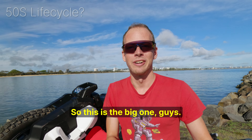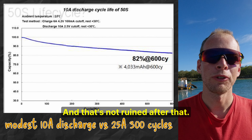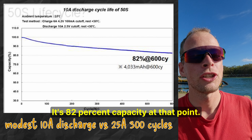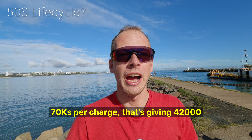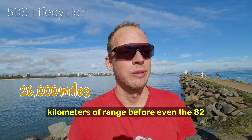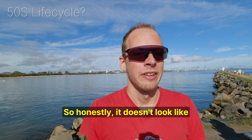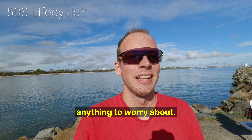I want to do a quick worked example. We're expecting about 600 life cycles of the 50S based on this graph, and it's not ruined after that — it's at 82% capacity at that point, which is still pretty good. Running the rough numbers: 70km per charge gives 42,000 kilometers of range before even the 82% degradation of the cell. Honestly, it doesn't look like anything to worry about.